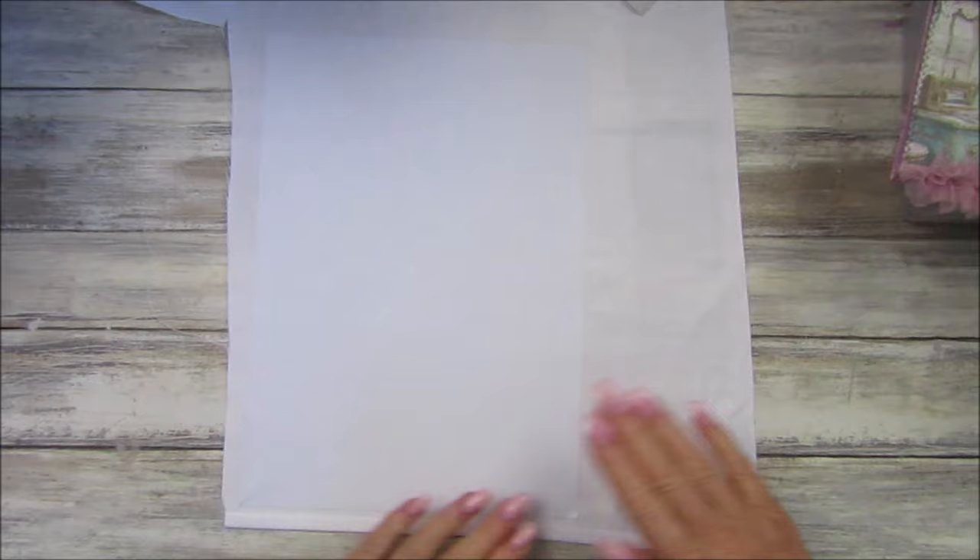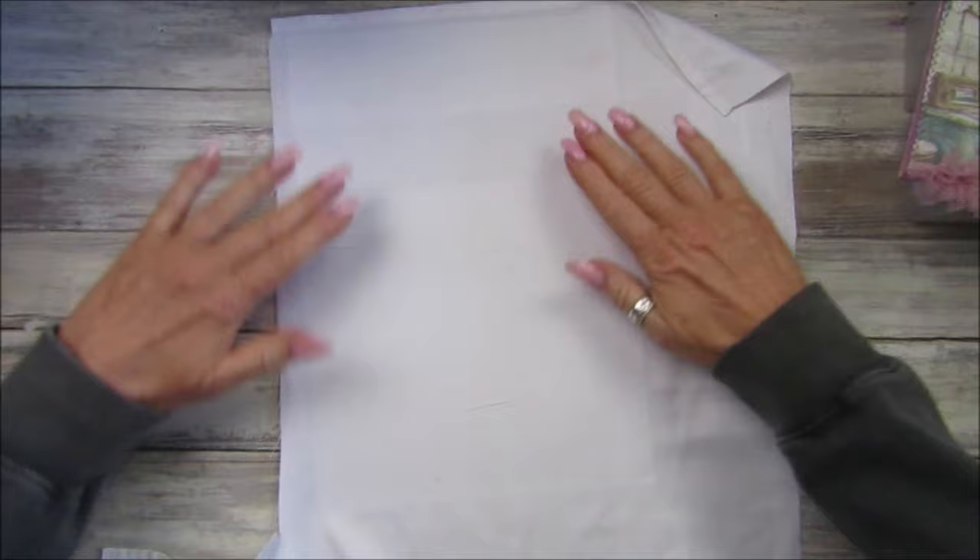Try to get your desk nice and clear to do this, or use a nice surface, so you end up with a really nice flat surface.